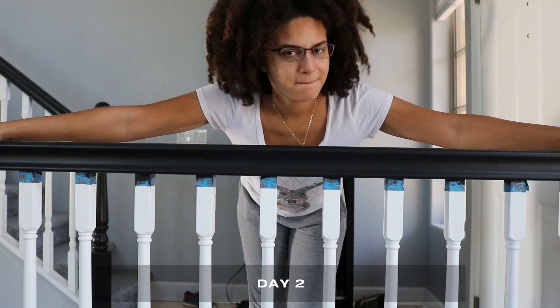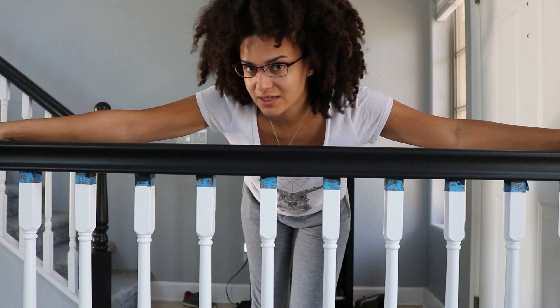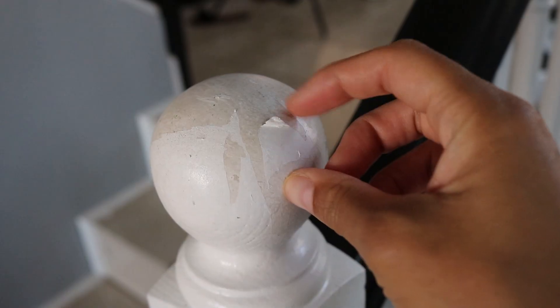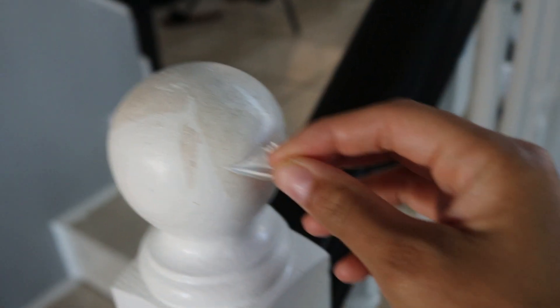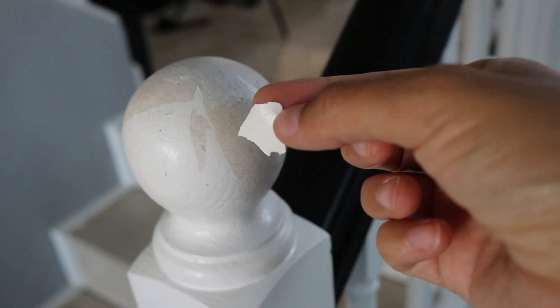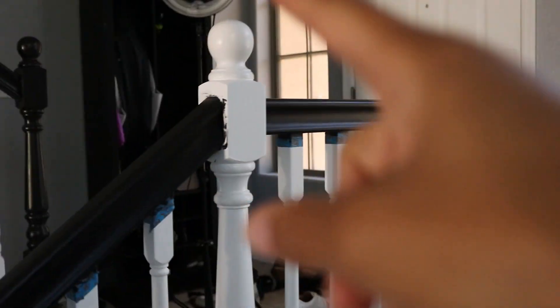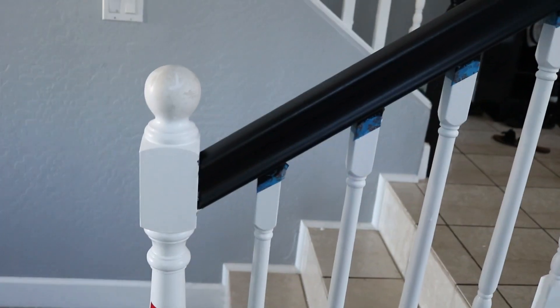We are on day two. I took yesterday off for Father's Day, but now we're continuing with the staircase. We have a couple things to fix before we keep painting. Here's an example of that peeling I was telling you about — the white paint was just peeling off. Today I'm focusing on sanding the big poles: this one on the front and then the one kind of in the middle. I need to sand those down for the peeling paint, and then we'll be able to use the black paint on top.